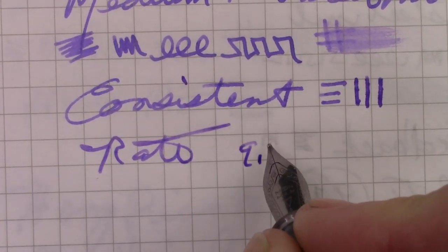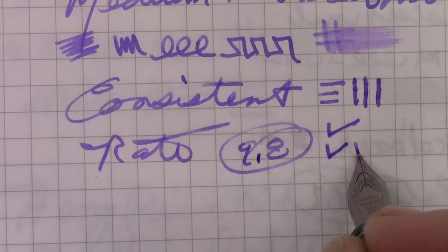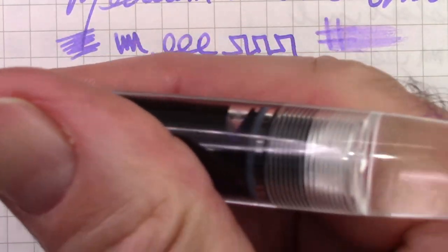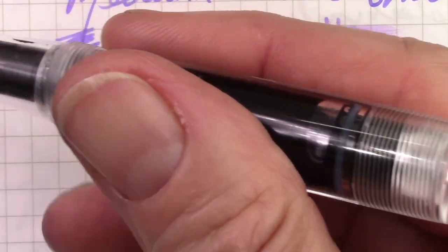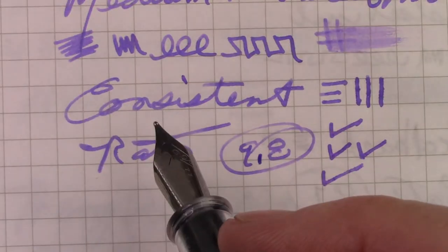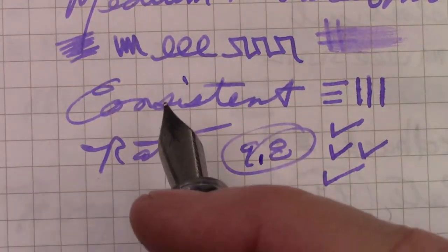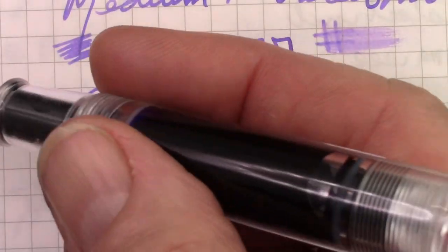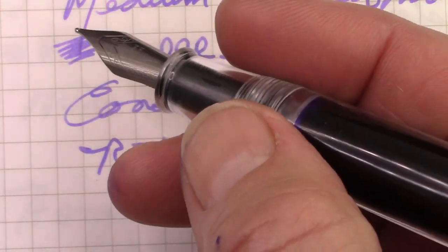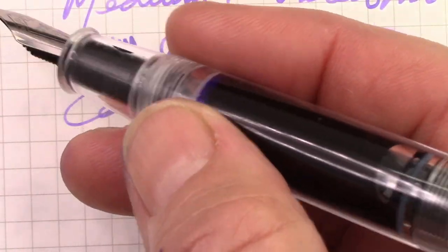I'm going to give it a 9.8. The nib gets one check, design and build gets two checks. I love the clear look — you have to be someone who likes a pen like this; it's not for everybody. Two milliliters of ink is a decent amount and will last a while. The nib is not overly wet but puts down enough ink to make this shimmer ink look great. Mahjong has done a lot with pocket pens and filling systems, and this shutoff valve eyedropper is a new one for me — I think they did a very good job, very impressed.